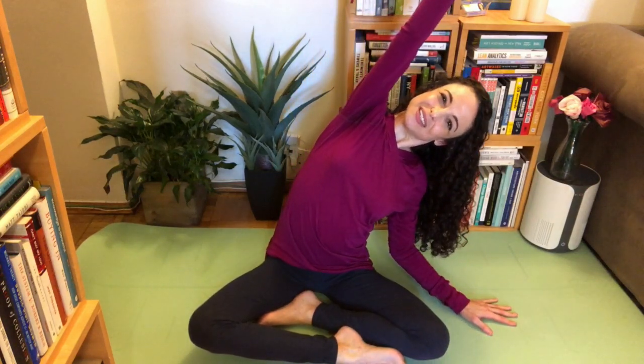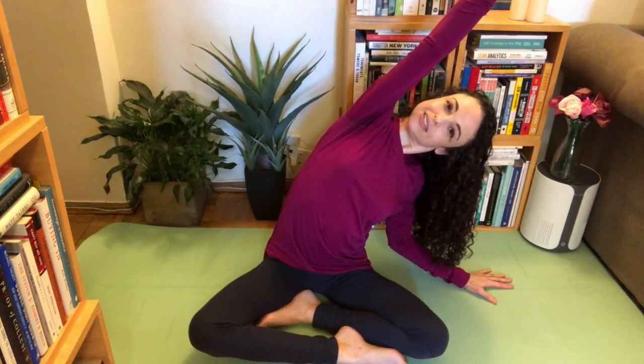Raise one arm up high — reach it up to the ceiling. Keep reaching up as you start to lean over: up and out over. You can put the other hand out for balance if you need to. Stretch out. See how much you can open the side of the rib cage and lengthen your arm overhead. Nice side stretch. Breathe. On the exhale, slowly come back out. Other side — reach up as high as you can and reach over. Feel so good. Open that rib cage, lengthen that arm. Breathe nice and deep, breathe into the rib cage. On the exhale, bring it up.